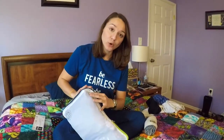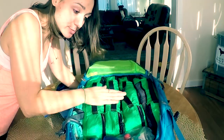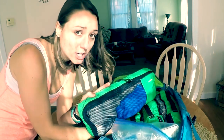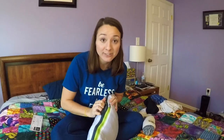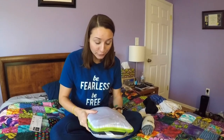The packing cubes I was using before were Amazon Basics packing cubes. They fit nicely into my backpack but they didn't have any compression attributes — I mean they had zippers so it would compress if you squished the bag really tight and zipped it, but I feel like these are so much more compressing than those, so I'm really excited to fit them all in my bag.